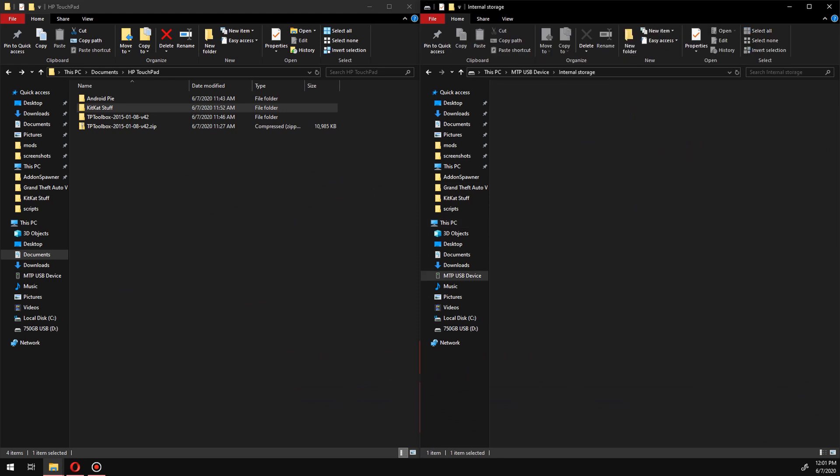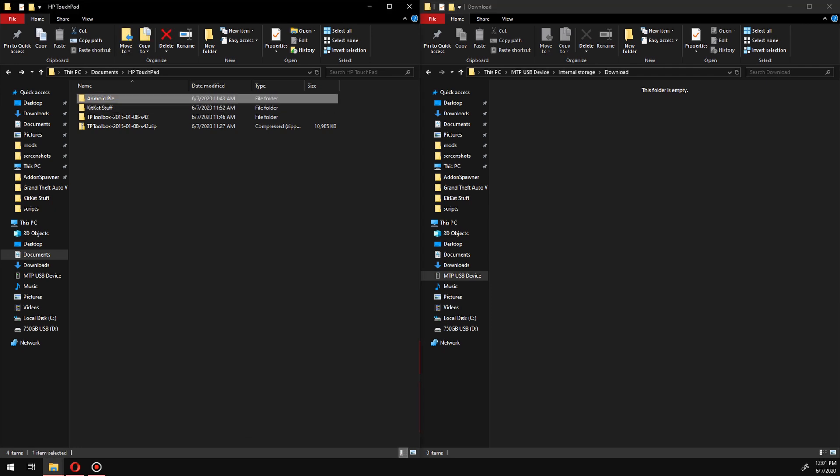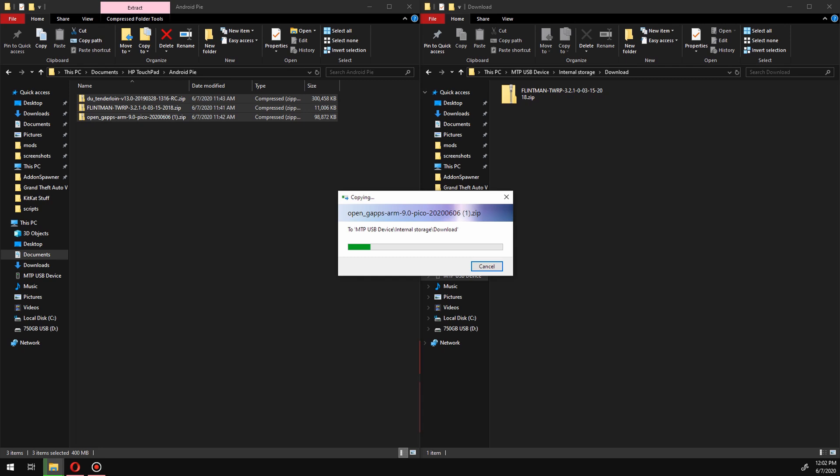To begin the Android 9 process, first plug the tablet back into the computer. Then navigate to the Downloads folder and copy over your Android 9 folder from your desktop to the tablet.